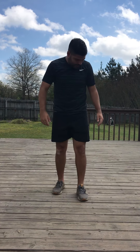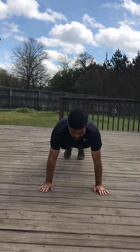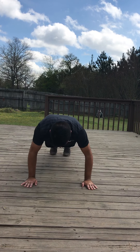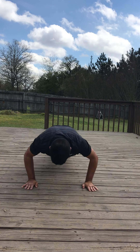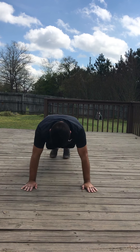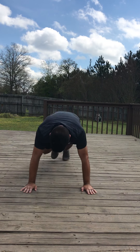Our last warm-up exercise is going to be a push-up. We're going to do 15 of these. Remember, when you do your push-ups, you want to bend your arms and keep your back straight. When you're ready, begin. Very good.